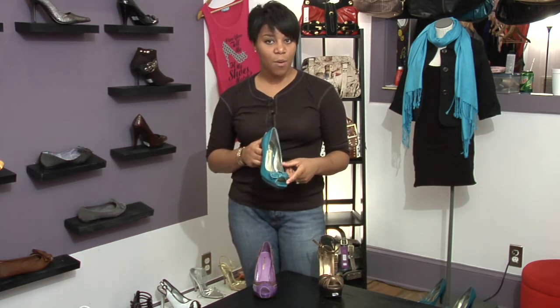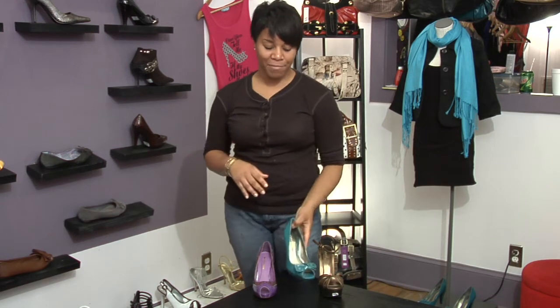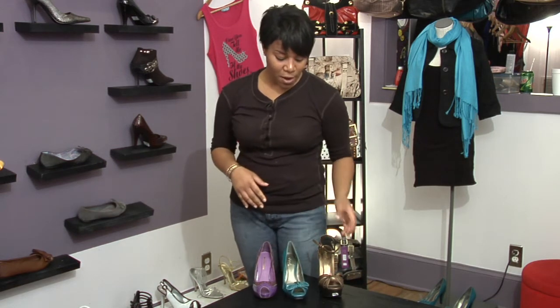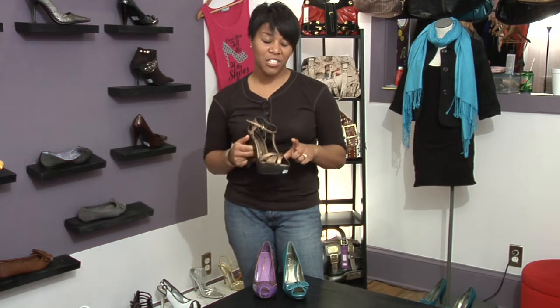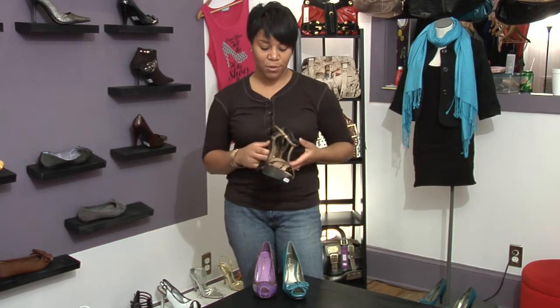You typically see this style more so in the summertime. And then we also have this style of an open toe shoe where it's more sandal-like — it's perfect for wearing with tights in the winter, if you want to transition this sandal to the wintertime.